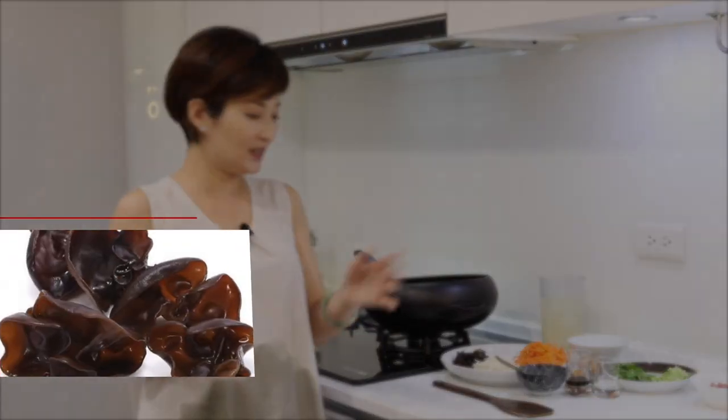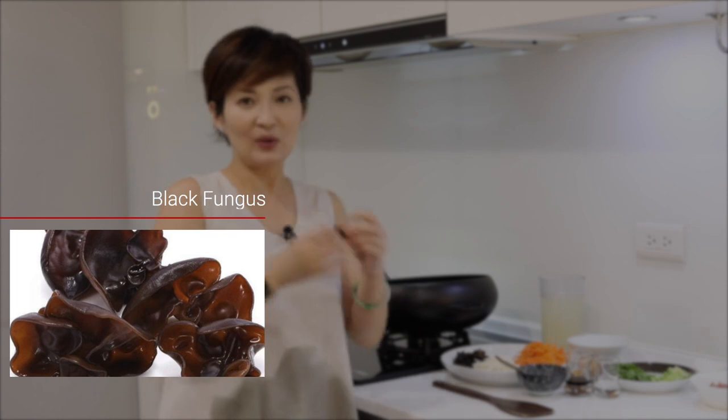What's black fungus? It's actually these little black mushrooms. They're crunchy in taste. They can be bigger or smaller depending on the season and where you get them, and they're both fine. You just thinly slice them. When they're in the soup, they give a texture kind of like a crunchy jelly, if that makes sense.